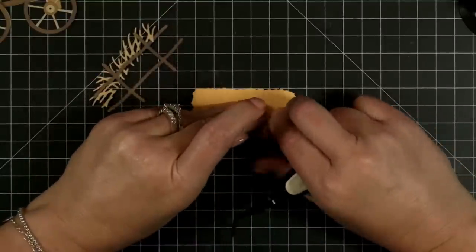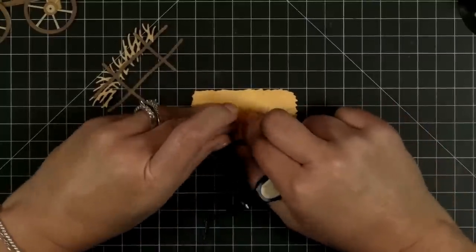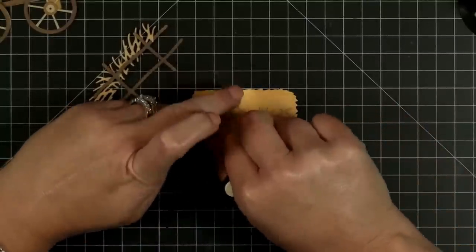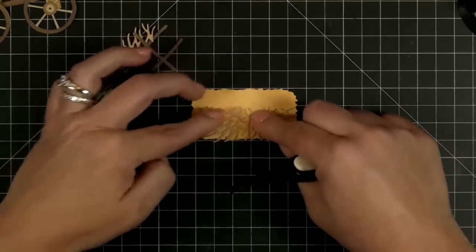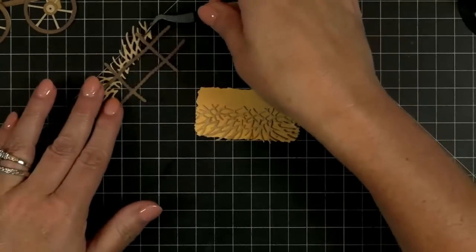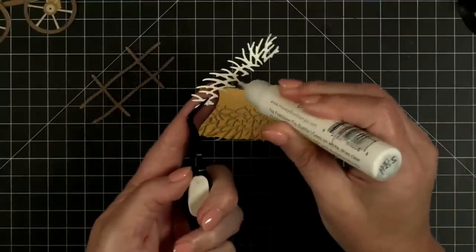I'm going to actually kind of flip up the little wispy straw edges just a little bit, and I'm going to do the same thing on this one.